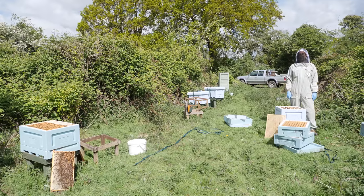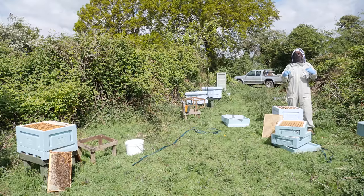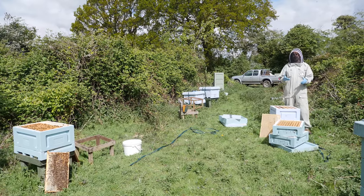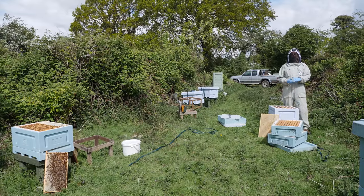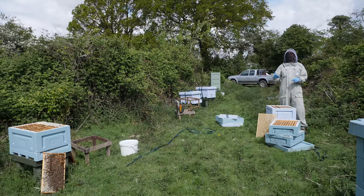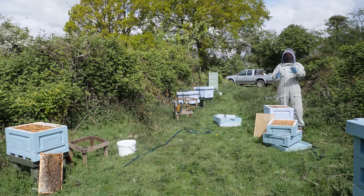Hi everyone and welcome back to our alpaca farm apiary, which is where we've got our Honeypore Hives sponsored apiary for this season. I'm very grateful to Honeypore who've sponsored this entire series of videos for the summer, and we're using all of their equipment in this apiary in its entirety.